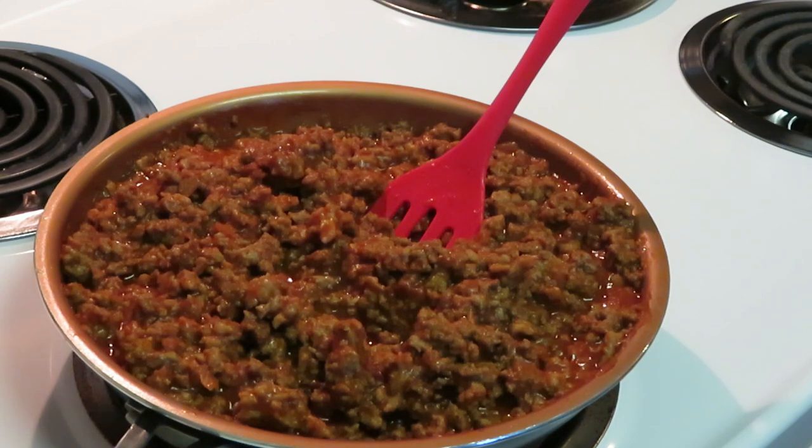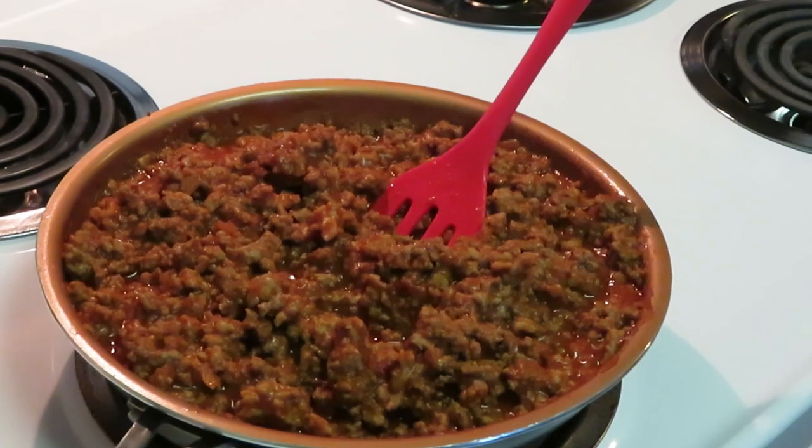Just to recap: I browned my beef and sausage, added salt, pepper, Parmesan, parsley, and regular Italian seasoning to the beef. Alright guys, let's go ahead and build our lasagna!